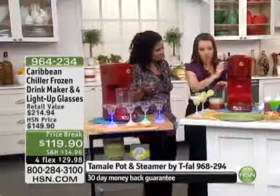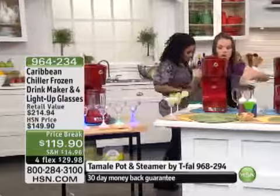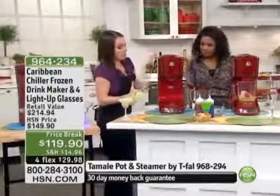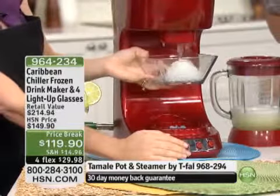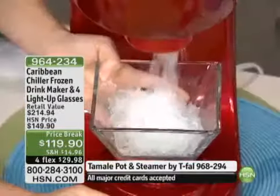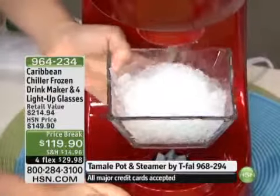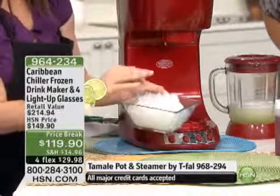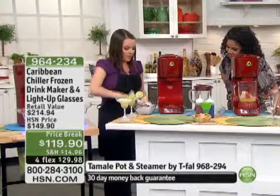You wonder why at home you can't get it — because if you don't have the shaver, it doesn't happen. Here's where it gets really fun. I want to really point out this shaver; that is what makes the difference. As you can see, it's a nice snowy consistency. Guess what we're going to do? We're going to take it and do something extremely fun.